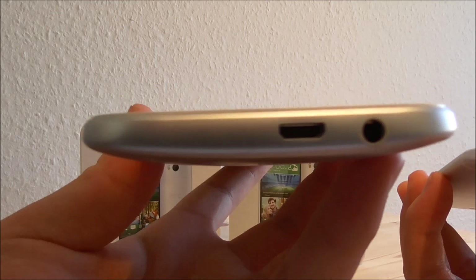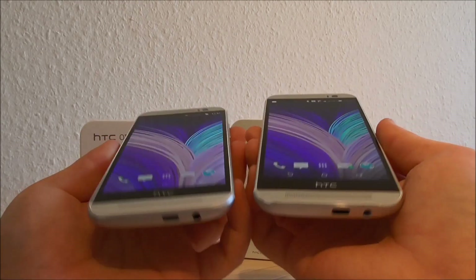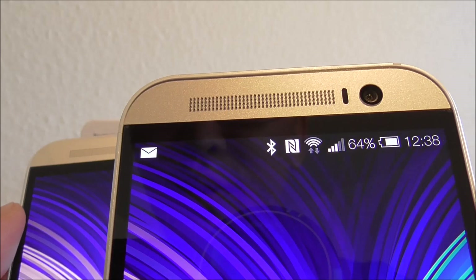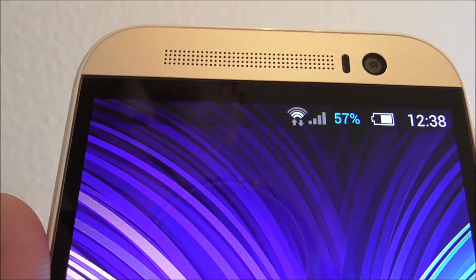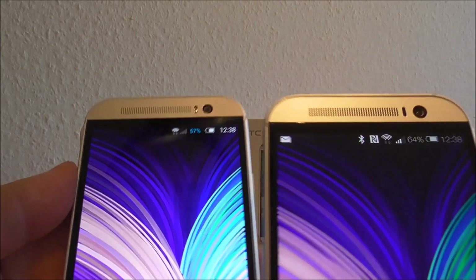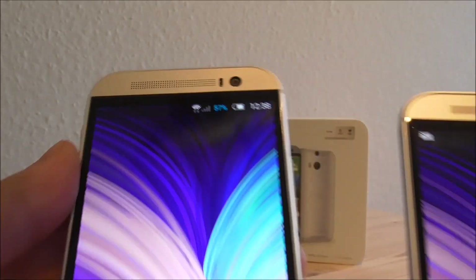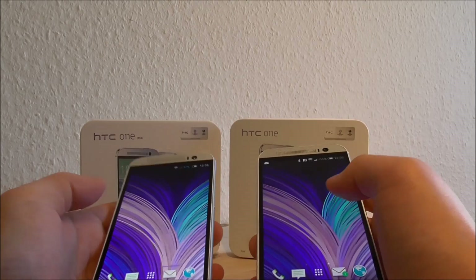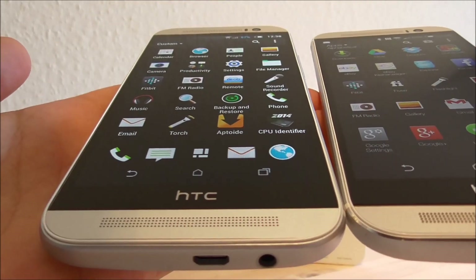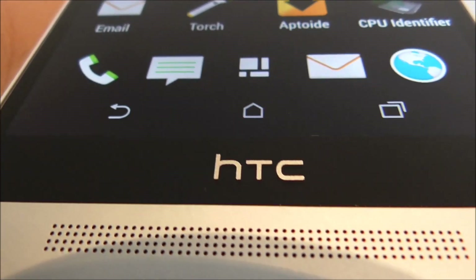At the bottom we have the micro USB and the headphone jack, the same on both. At the top we have the speaker, the front-facing camera, and the proximity sensor — the same on both, though there is a little bit of difference in the bezel at the top. Both also have the HTC logo on the front.